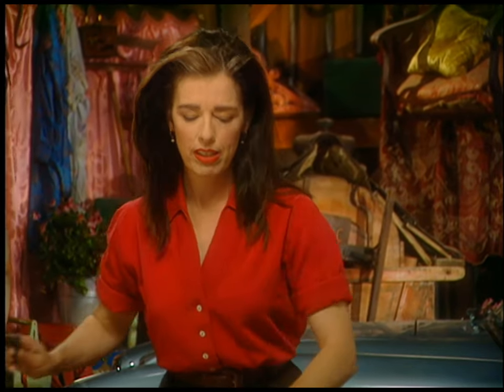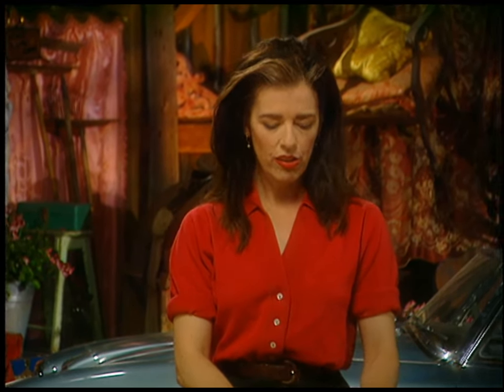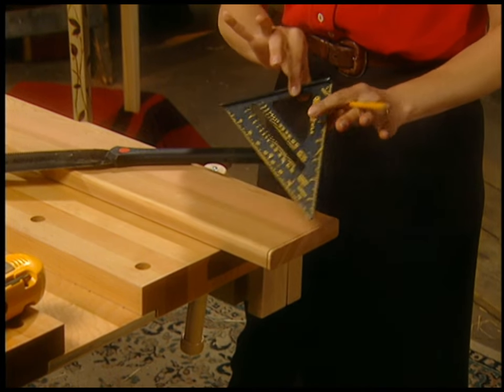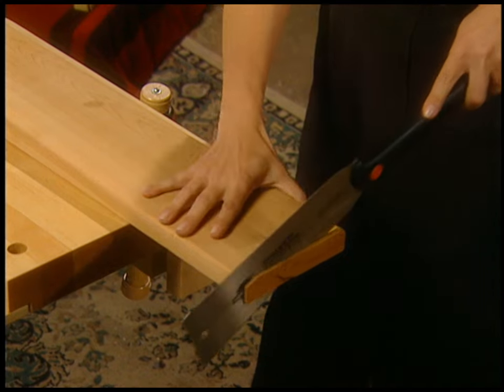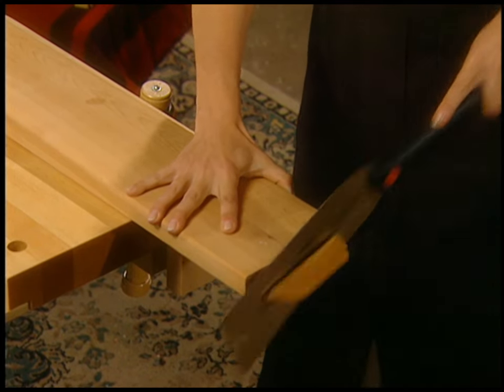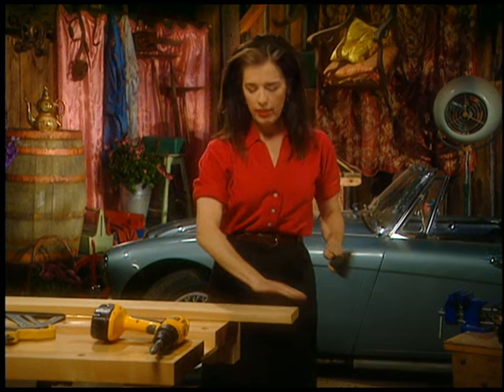What I'm doing here is just squaring up the end. A lot of times when you buy lumber it's not quite square, and it'll be frustrating later when you're trying to put the table together. You just make a mark — this is a speed square, it'll help you — and then I'm just going to finish sawing this. There we go.